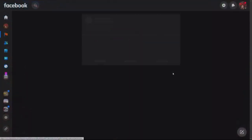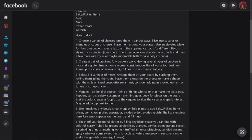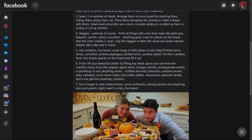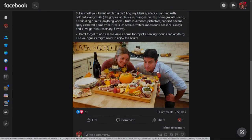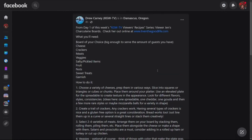Where is the website where people can find more information about all of that? That is at liventhegoodlife.com — L-I-V-E-N, like her last name, which by the way is Livin' Good. That's her married name! On my KGWTV Facebook page and Instagram page, you will find the recipe that Jen put together on how to build the perfect board, spelled out in easy-to-follow instructions. Well done, Jen. Awesome job. Way to kick off the week.